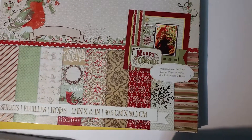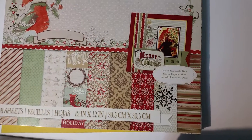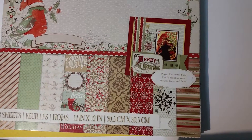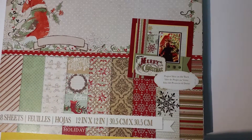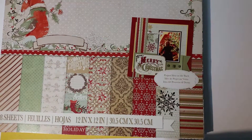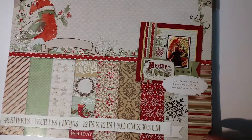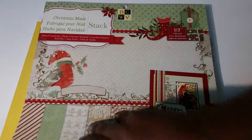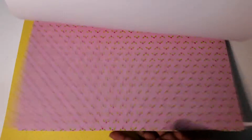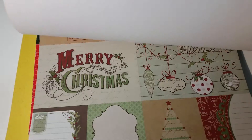Hello guys, welcome back to C's Creation, this is C. Today I'm here to share with you RJ's card challenge here on YouTube and Facebook. The product I use for this video is DCWV's Christmas Made stack. I'm going to flip through so you can see some of the paper.